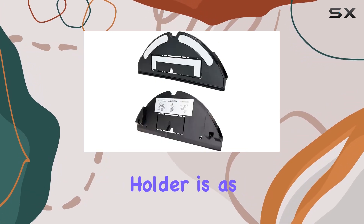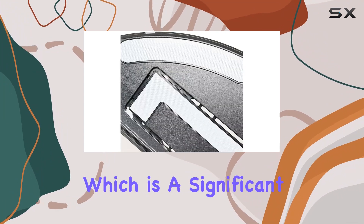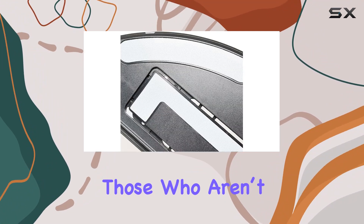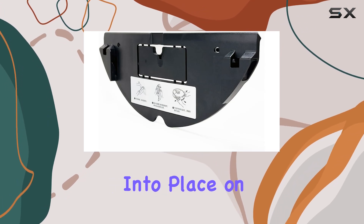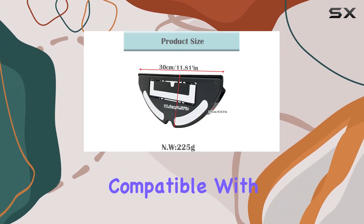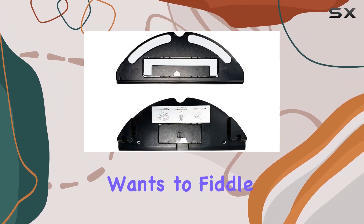Installing the mop mount holder is as simple as it gets — no additional tools required, which is a significant advantage for those who aren't mechanically inclined. The design allows it to snap right into place on the compatible Roborock models, making setup hassle-free.